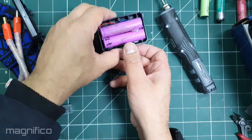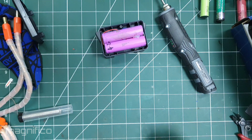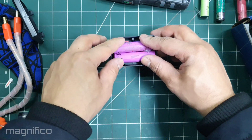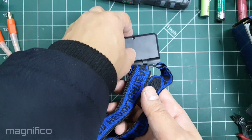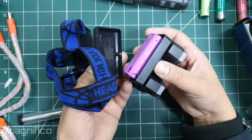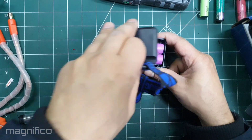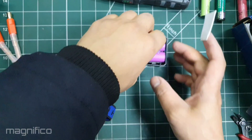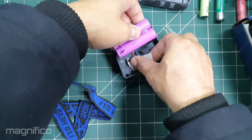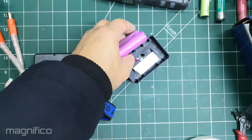With the soldering done, it was important to test the flashlight before putting it back together. These sticky pads will stop the cells from moving around as well as providing a bit of cushion between the case and the cells.